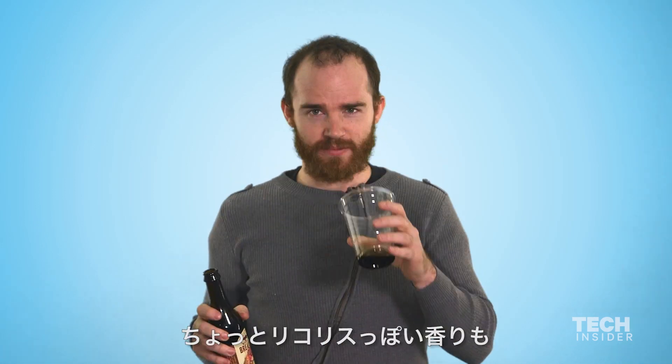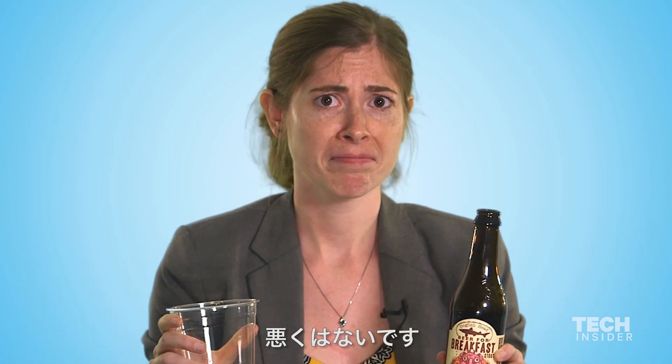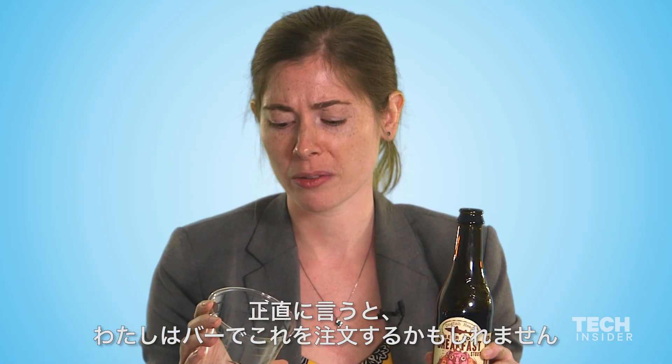It's not a very pleasant smell. It smells a little licorice-y. It's not bad. I would probably order it at a bar, to be quite honest with you.